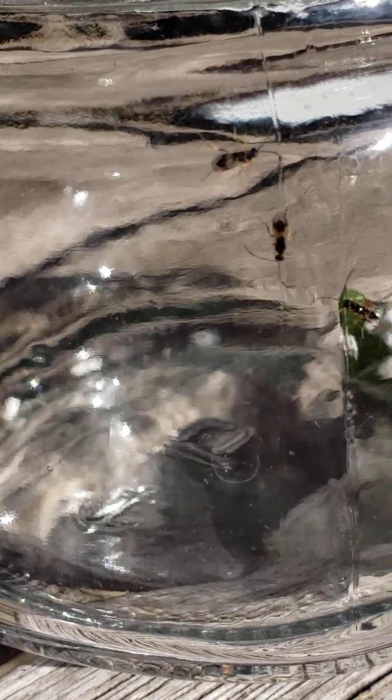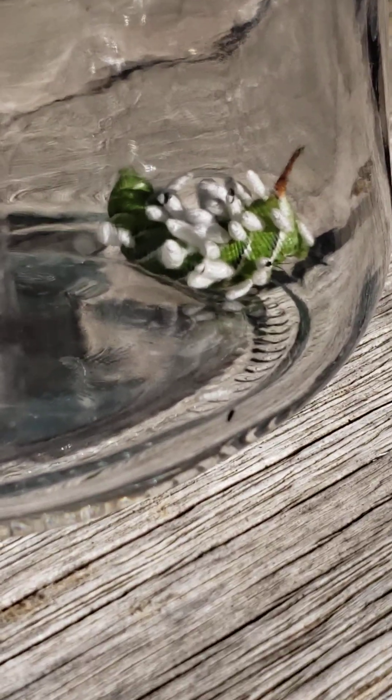I'm going to be honest with you, if I saw this, I would think that this was some type of a termite.